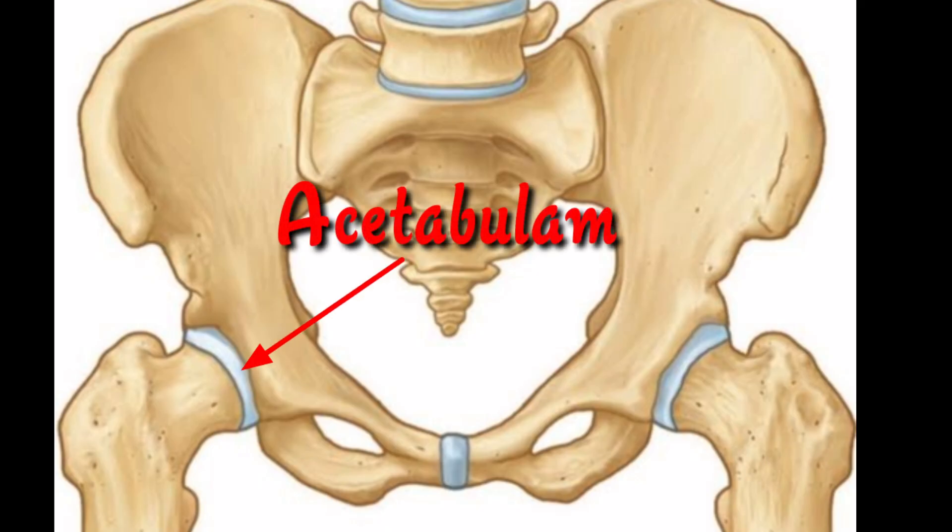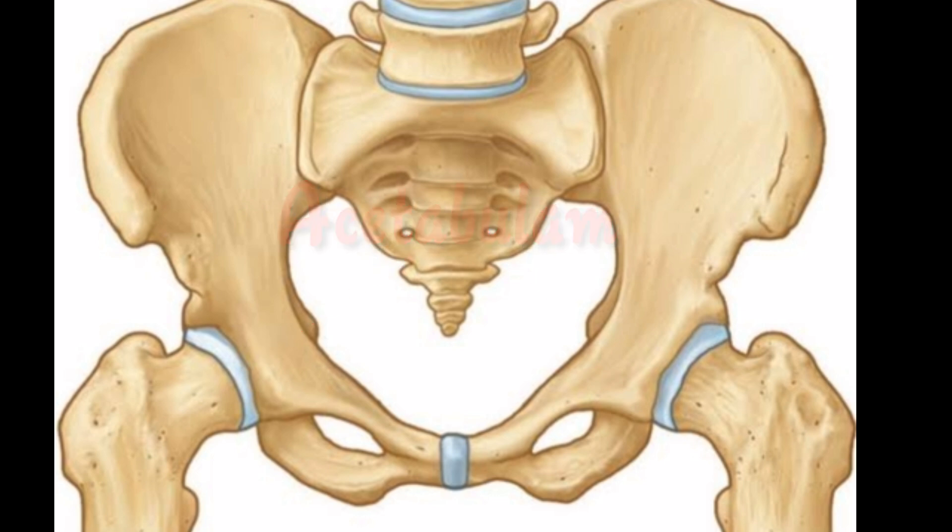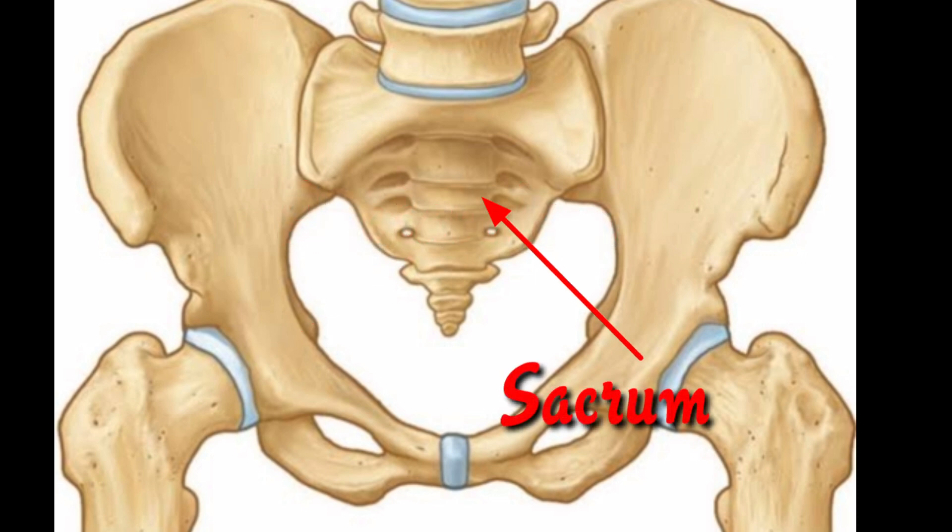These three bones come together and form the acetabulum, where the femur head attaches. Next is the sacrum, which is connected to the lower part of the vertebrae. It is made up of five vertebrae which are fused together, and it is thick and helps to support the body weight.